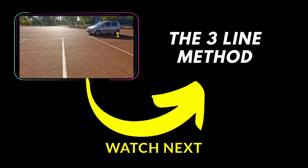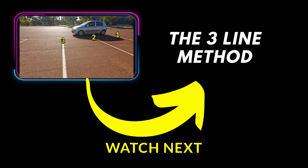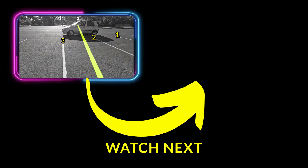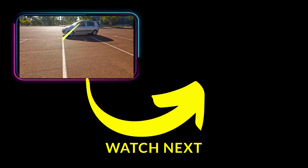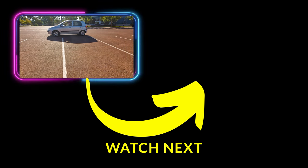A lot of people make mistakes while using the three-line method when they reverse park in the driving test. They would stop around there, but the mirror has never got to the third line. If they see the mirror lining up with the line, that's wrong — you have to get to the actual line. Your mirror must be lined up physically with the line if you want to use that method.